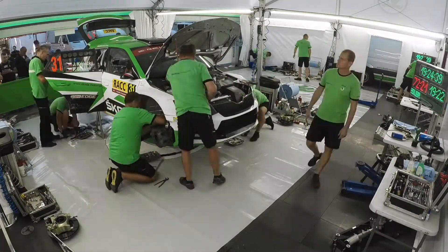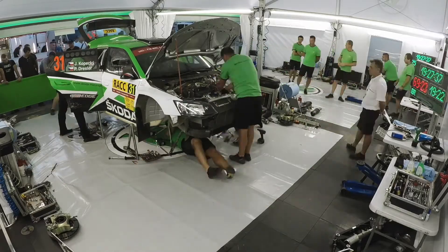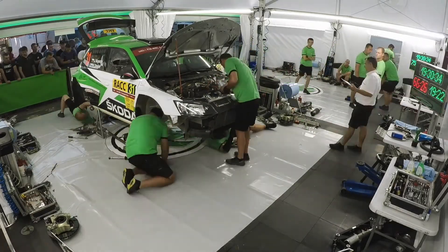From regulation, we have 150 minutes to do it, but more or less it should be under 45 minutes. Then we have time to check everything and to be sure everything is okay.